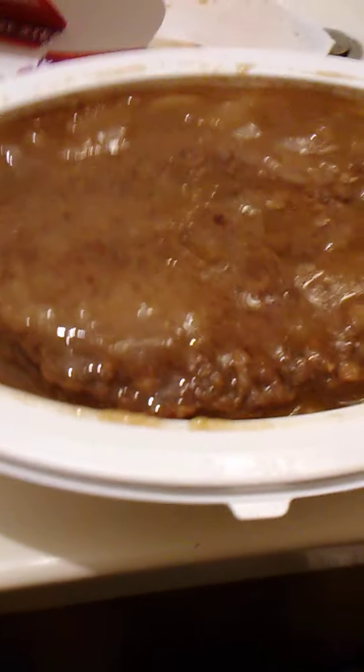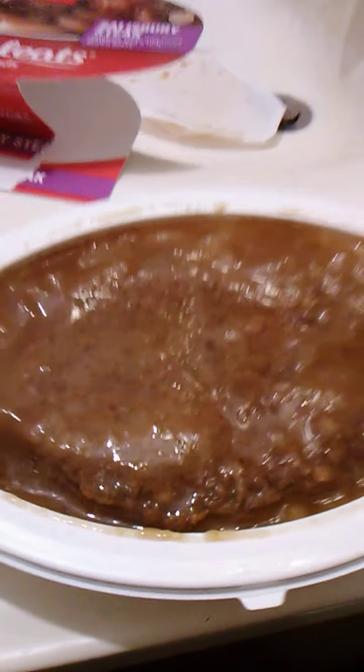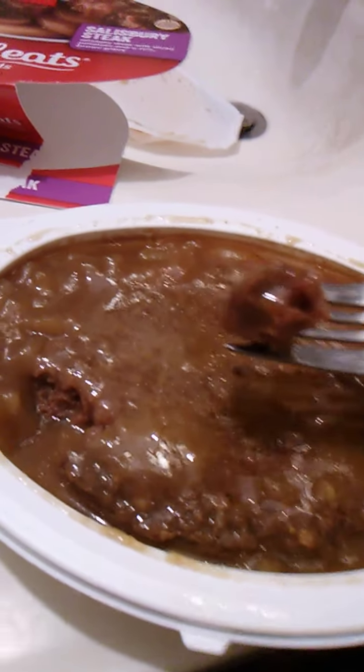We're gonna pull the plastic off and go from there. And we have this right here, and I think that we are ready. I think the meat should be extra tender. I'm gonna just use a fork here, probe it with a fork — yeah, as you can see, comes right loose. The meat is extra tender.